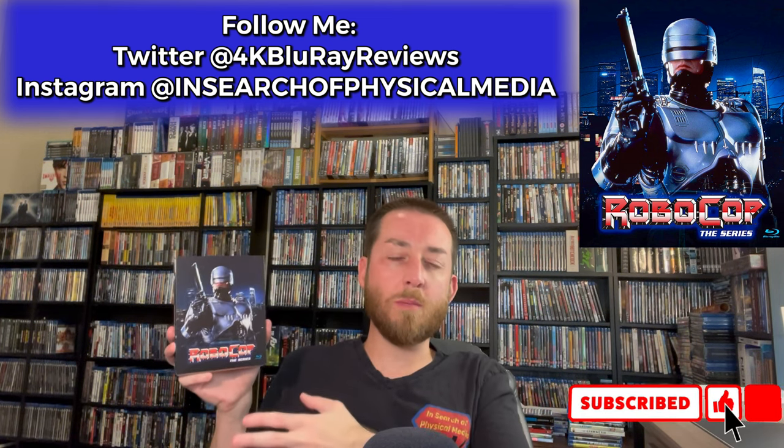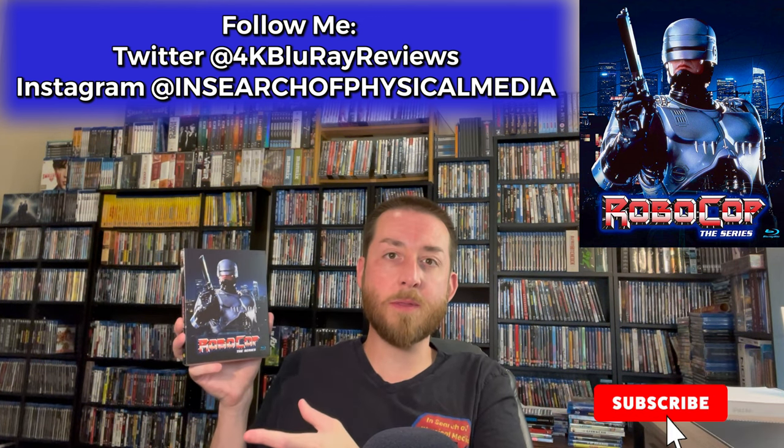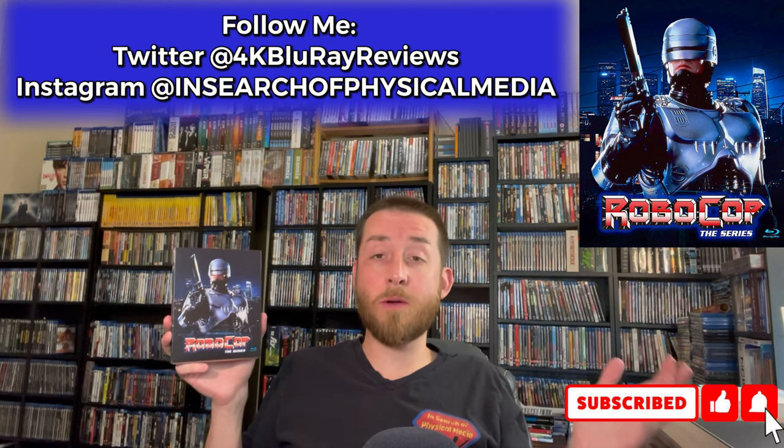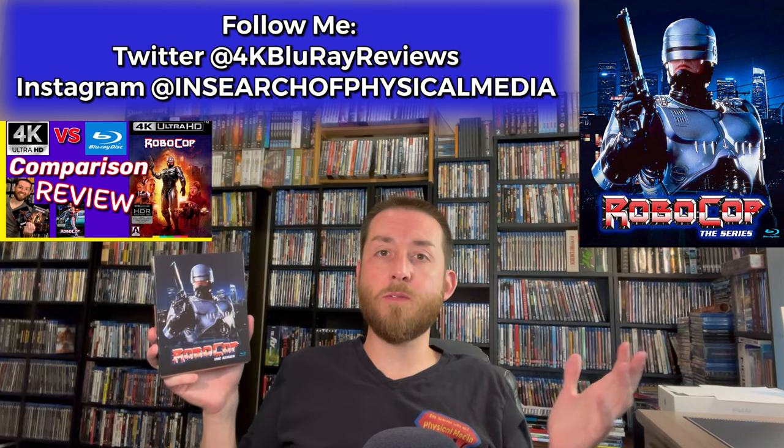I have always liked RoboCop. I'm a big huge fan of anything 80s and I love RoboCop the movie. As most of you know that have watched this channel for a while, if you've seen any of my reviews like RoboCop — the 4K review I just recently did — I absolutely love that movie.